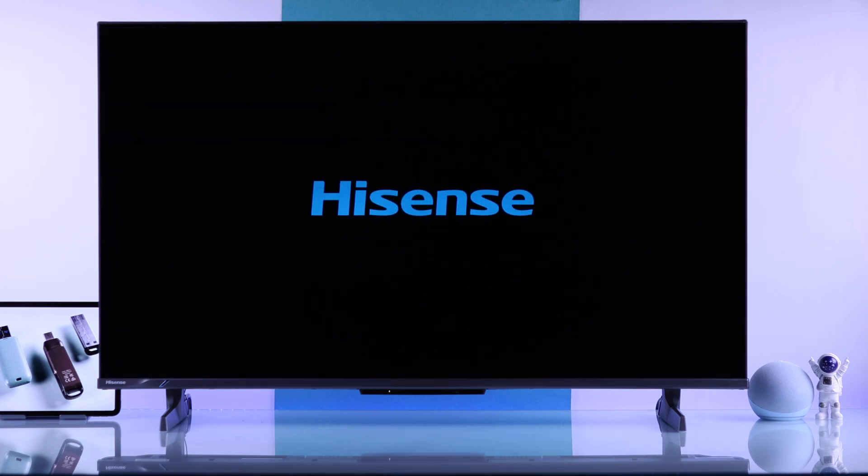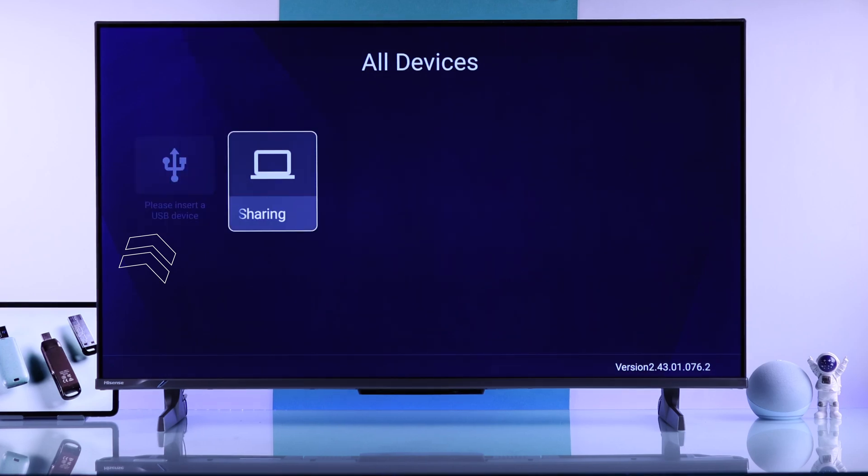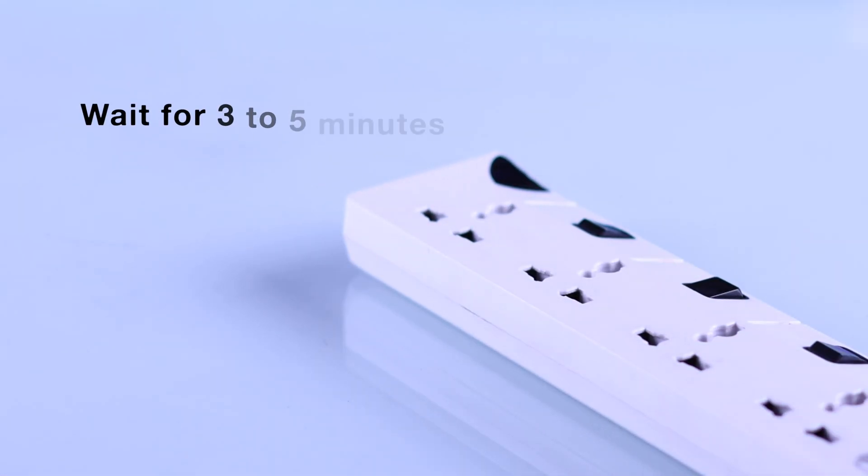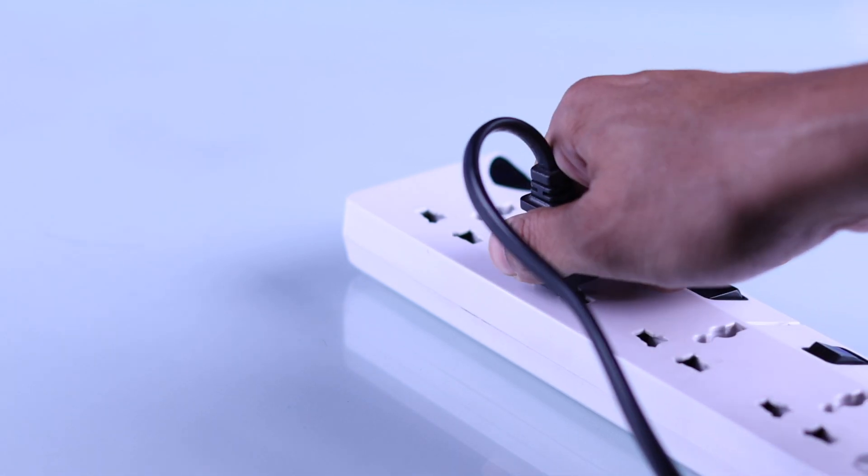After the restart, your TV should find the USB drive. If it doesn't, you can soft reset it by unplugging the power cable, wait for 3-5 minutes, and then plug it back in.